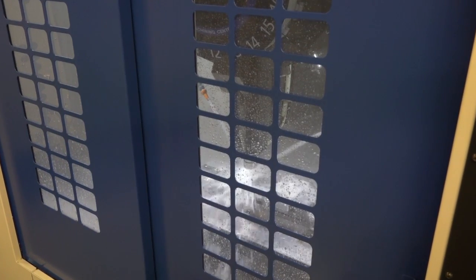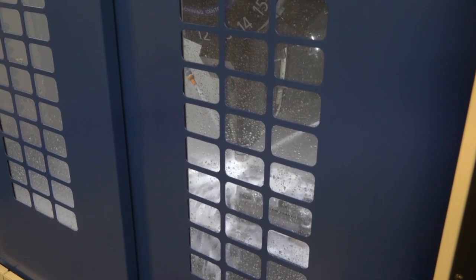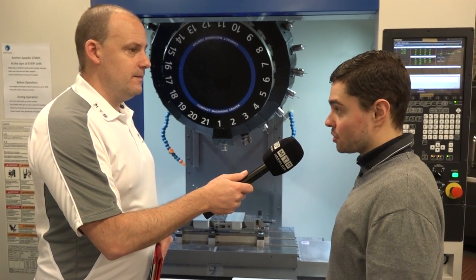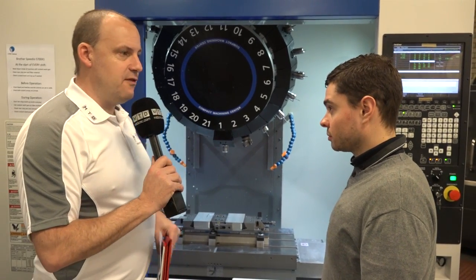And this is just one example because I know there's some other parts that you've been machining where you've had some tremendous savings, up to three times the cycle time reduction. Yeah, there's some staggering gains to be made from a 30 taper machine and we're really experiencing and enjoying the benefits of it.